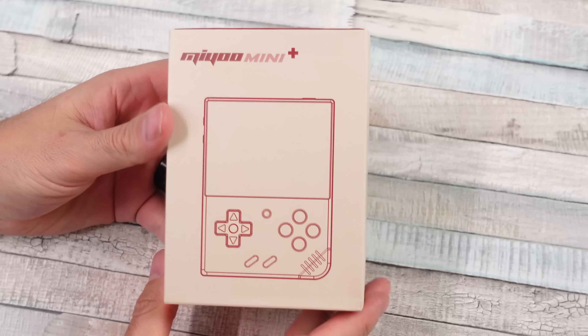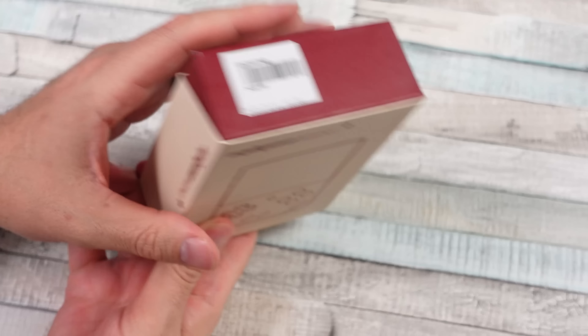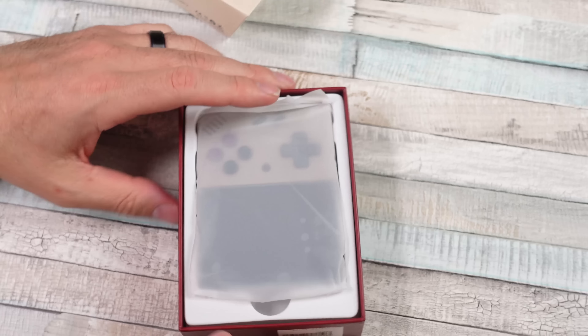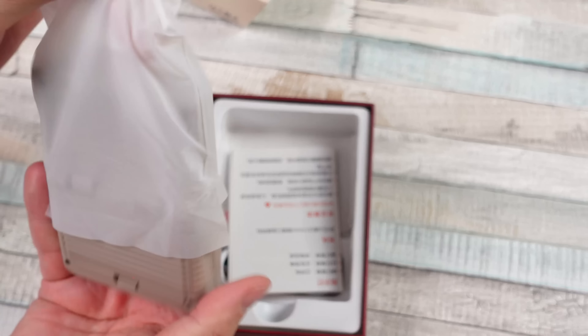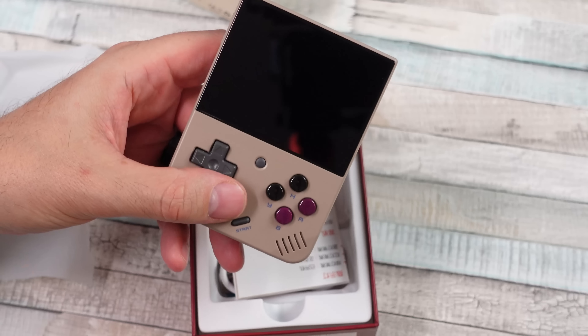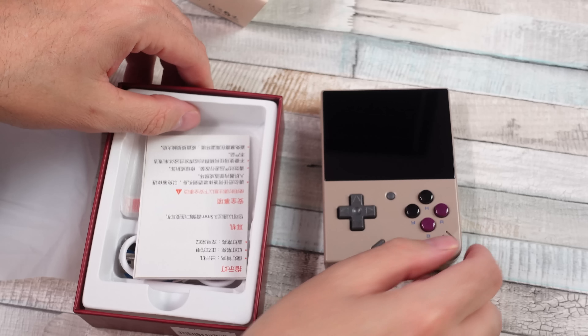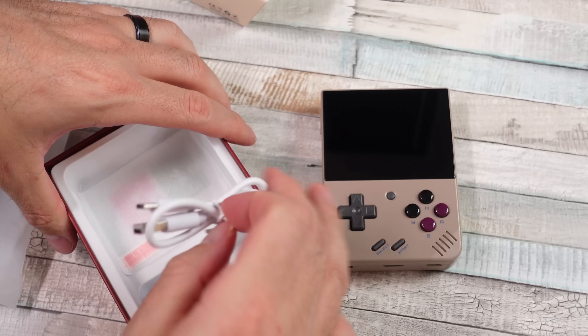I just gotta start by saying I really like this Miu Mini Plus handheld, and that may be a shock to a lot of you who've been following my channel. I've reviewed a ton of these little emulation handhelds straight out of China, and a lot of them don't really do it for me. But sometimes just keeping it simple, having quality components — the buttons, the d-pad, the screen — those are the big things. And if you're gonna sell these with a pre-built setup with ROMs, at least have it organized.